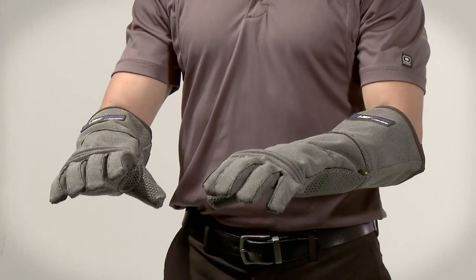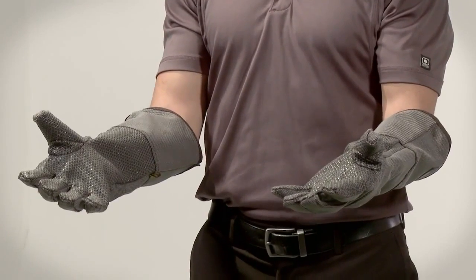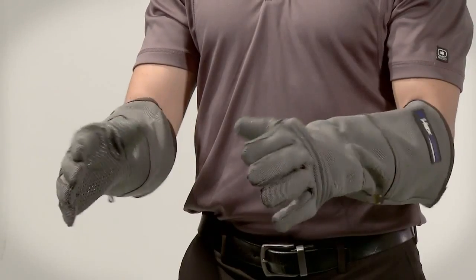This glove is designed to be used in industrial applications where extreme cut and puncture hazards such as wire pokes, metal burrs or wickers, wood splinters, and shards of glass are present.